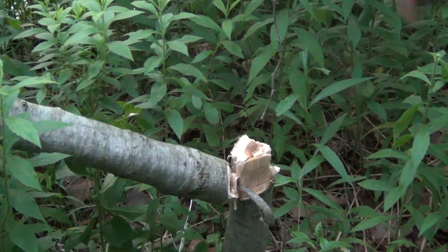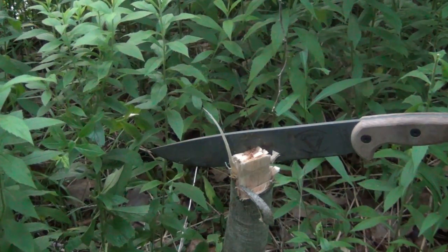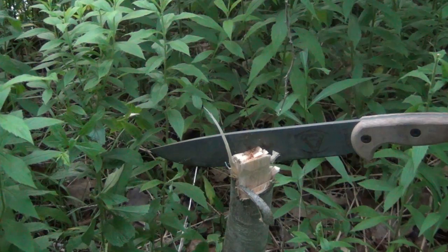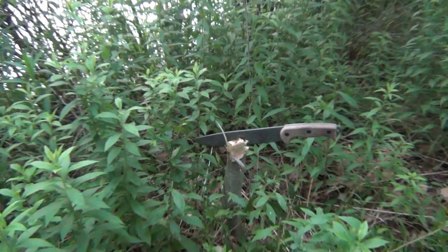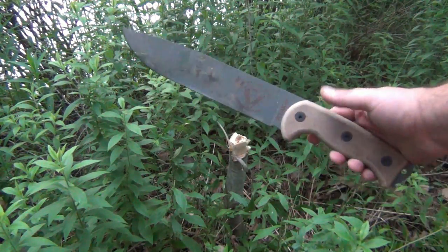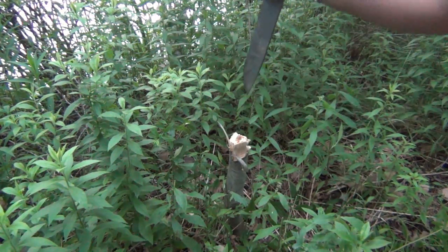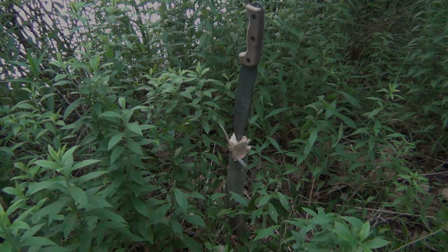There we go. Let's get the tree out of the way. And that's all she wrote. So, quick little blast from my past — might be new to you guys, but this is an old favorite of mine. That's all. Quick vid, thanks for watching, hope you guys have a great day and I'll see you soon. Take care.